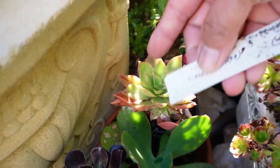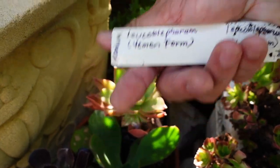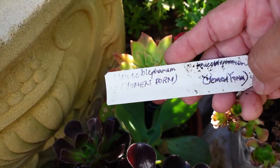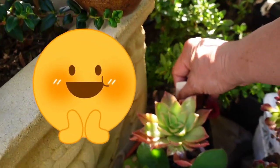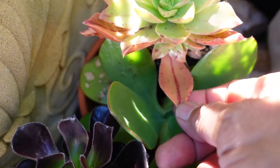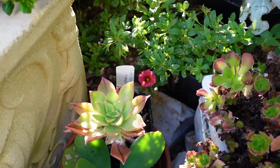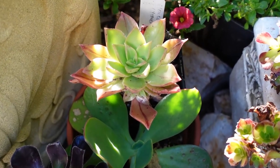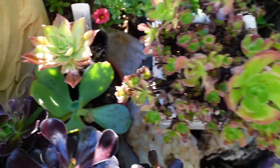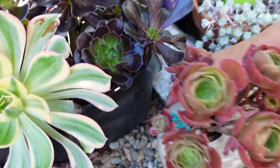A lot of the Aeoniums I've got here are growing. This one used to be all red - that Aeonium with a very long name: Yoko Blefarum Yemen form. That one used to be a darker color, but I put it in the shade because it's the only one I've got and I didn't want it to go dormant. Now it started to go green, but sometimes you have to let it go green so you can produce babies - something to propagate, lots and lots of babies.